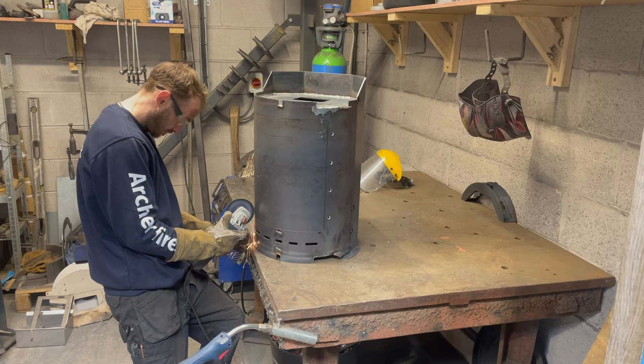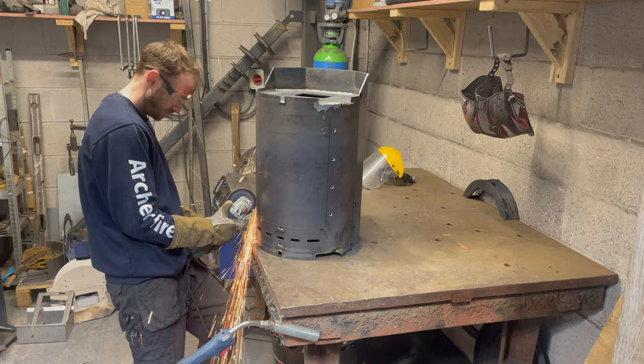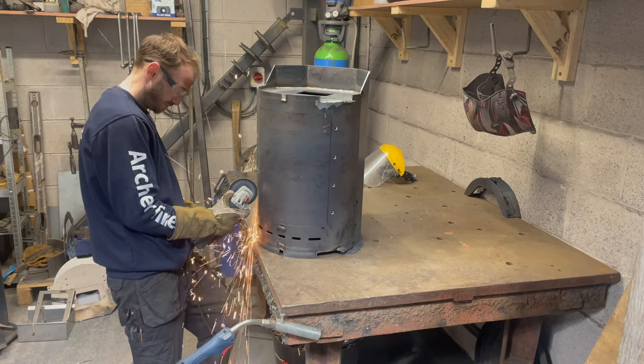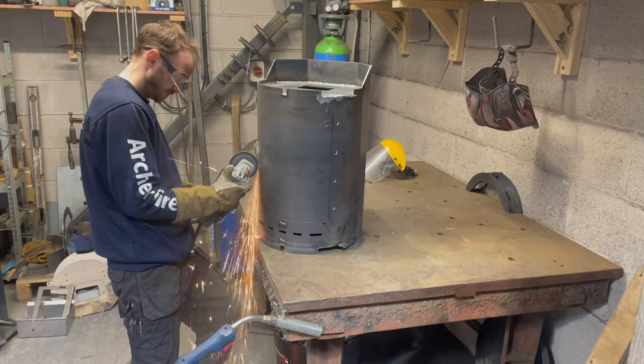What happens with waste metal? Do you cut it out and use it for other things? If we can utilise it, we'll use it for little bits. Other than that, it just gets scrapped. There's a possibility I'm using something that we've scrapped already.